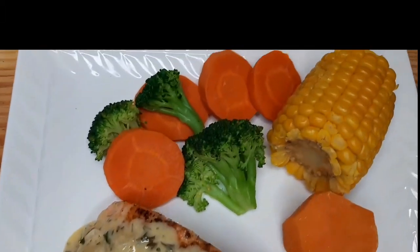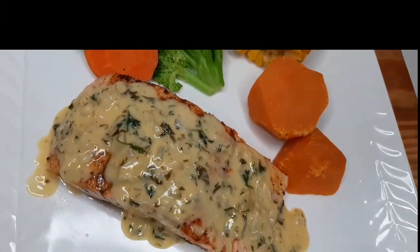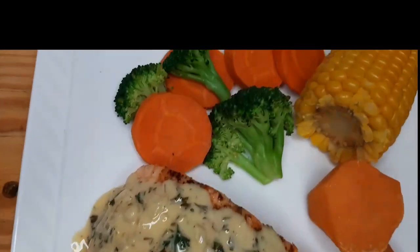Here I have it everyone — our grilled salmon and garlic butter sauce!